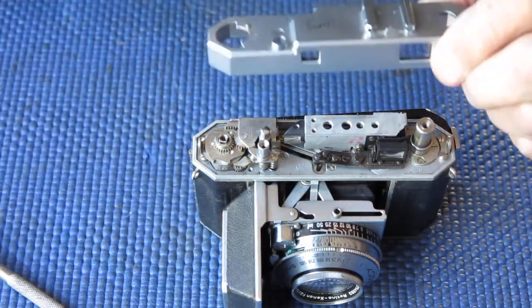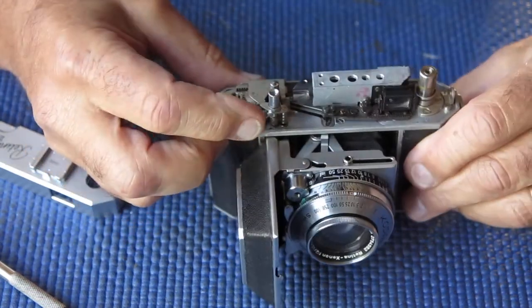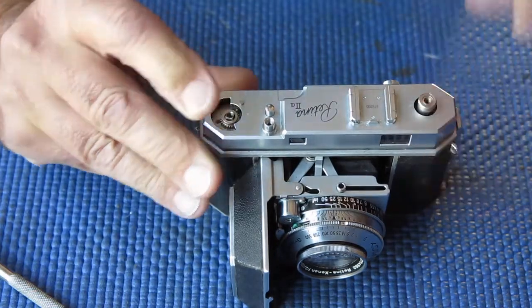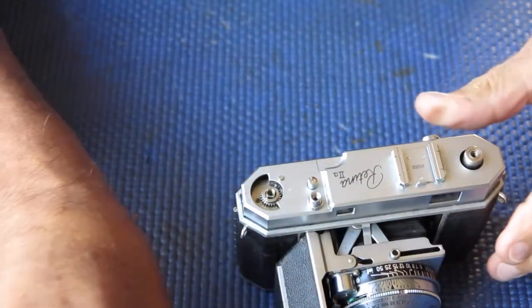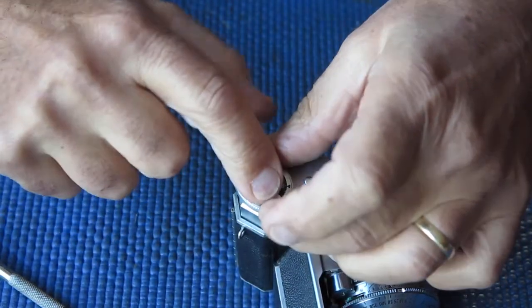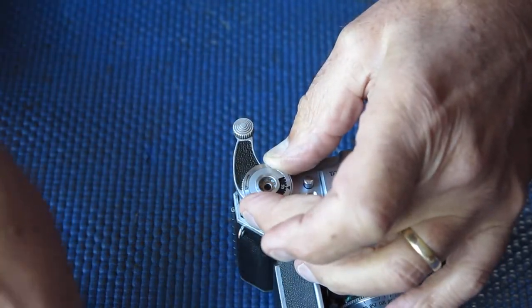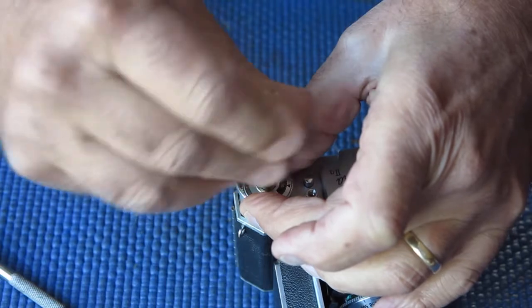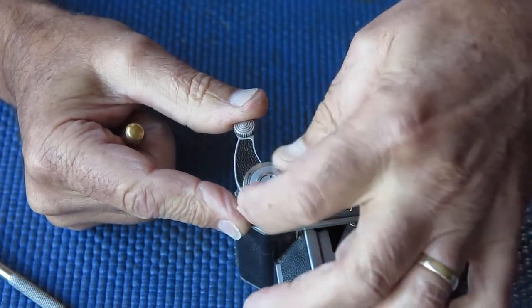Do what you need to do to your rangefinder and then reassemble the camera — basically it's just the reverse of the procedure. Make sure that the flaps on the front of the shutter release button are facing to the front. Fit the top down into place. Normally I put the advance back on at this stage without the other screws in. Fit it back in place — you know which direction it went in. Hold it down firmly with the top of your finger, then rotate the dial clockwise — that's the direction of the arrow — until you hear it click into place. There are two ratchets: one does the frame counter and one does the end-of-film lock.